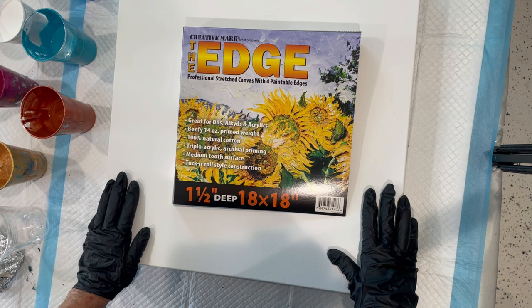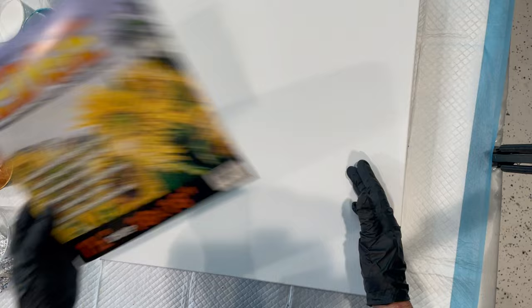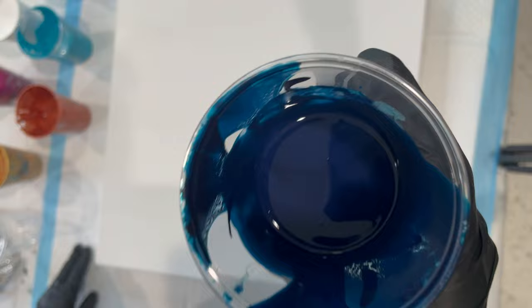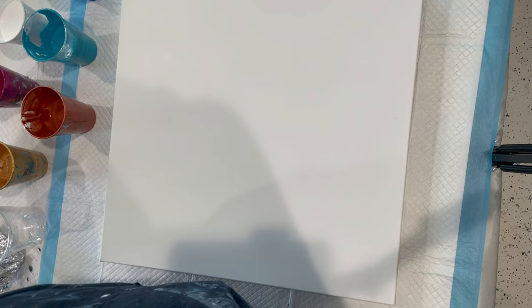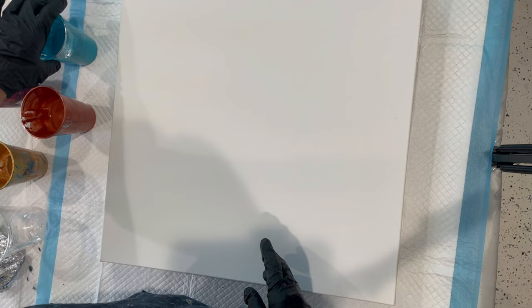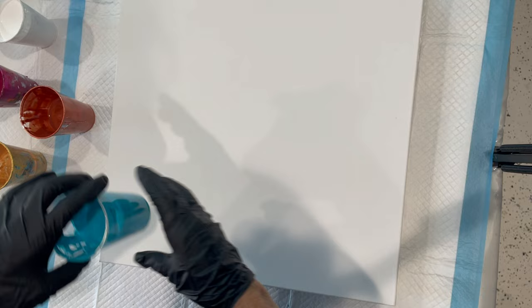It's on an 18 by 18 gallery wrapped canvas. Everything's been taped and pinned on the back. For my colors today I'm using Amsterdam's Phthalo Prussian Blue — a really deep pretty colored blue — Amsterdam's Cyan Blue, and Amsterdam Turquoise Deep.